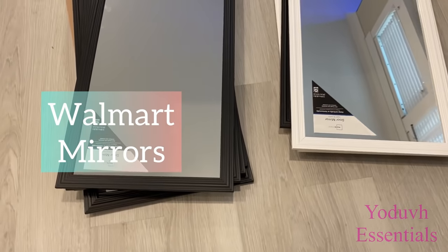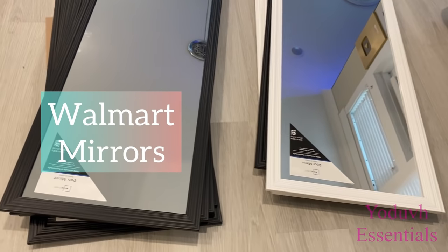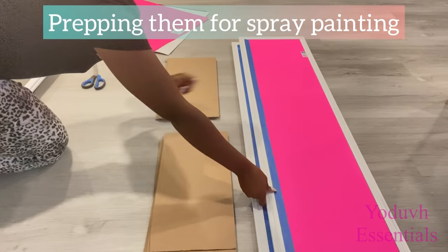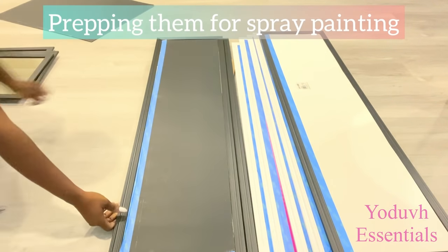I was looking for gold in color but they didn't have gold, so I bought what they had. Now I'm going to be prepping them for spray painting — I'm just going to be covering up the middle part and spray painting the frames gold.